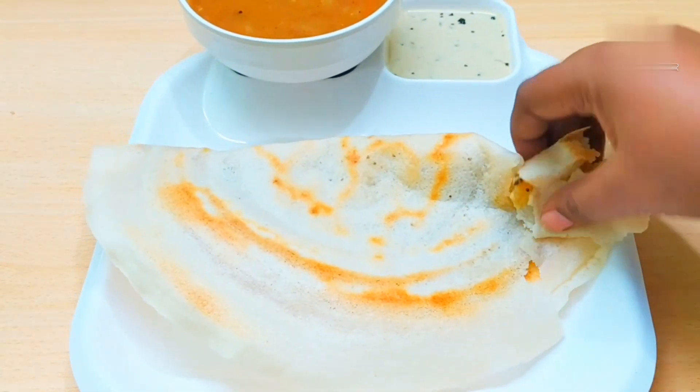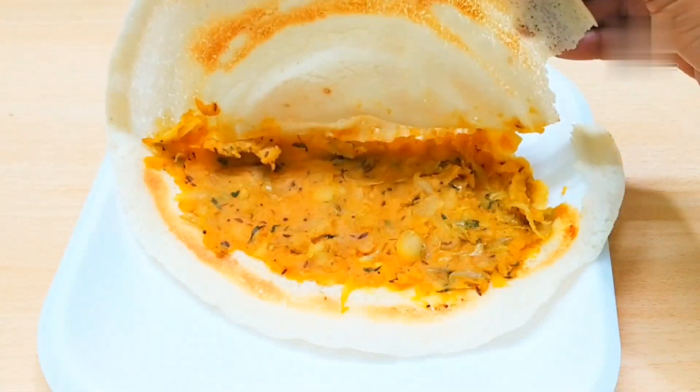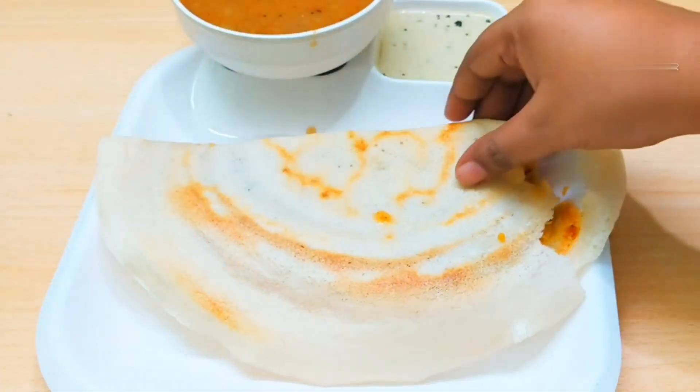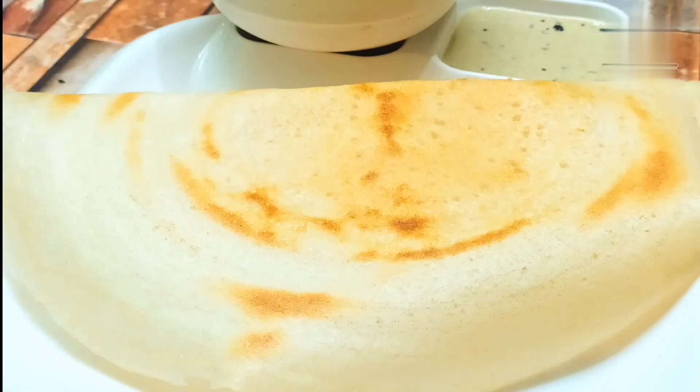It is very crispy. I hope you will like this video. If this recipe is useful, please subscribe to our channel and press the notification bell. Please share your feedback and suggestions. Thanks for watching.